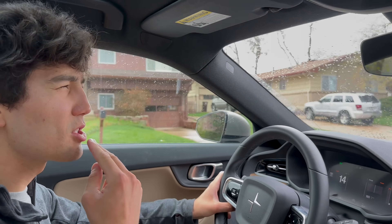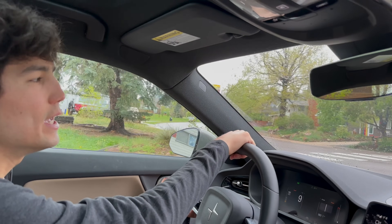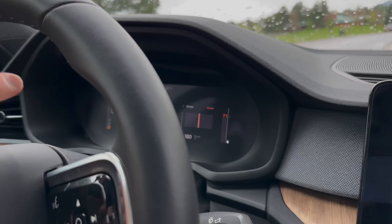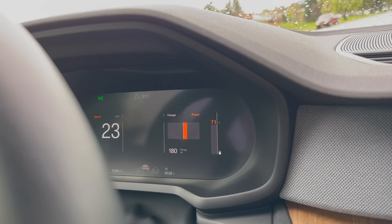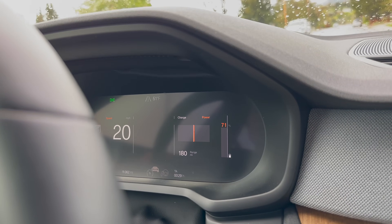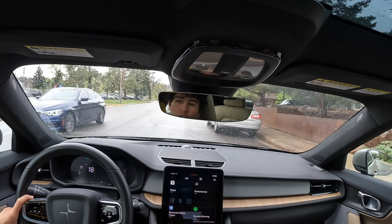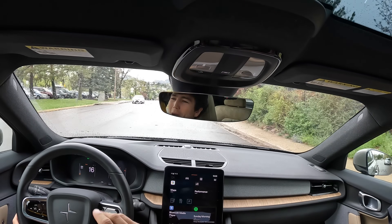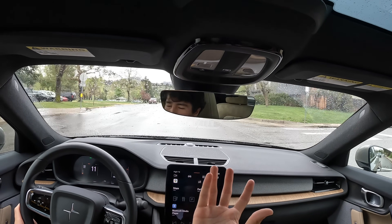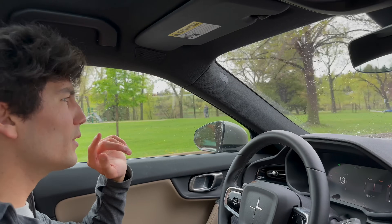Almost every other automaker — with the exception of Lucid, I believe — disagrees with Tesla on this and does brake blending. As a user, your car will probably have some kind of display of power output and power input. On my Polestar screen you can see a bar where when I jump on the pedal it goes into the orange zone, and when I release and regen happens it goes way into the gray or light blue zone. Some cars, like Ryan's former car the Chevy Bolt, will helpfully tell you the exact kilowatt amount of power you're currently outputting or inputting — outputting being power down to get the car to speed, and input typically being regenerative braking or DC fast charging.